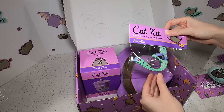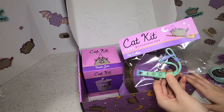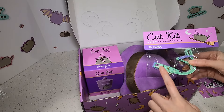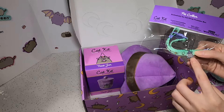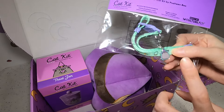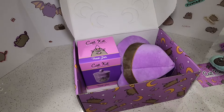Next we've got a pet collar. We haven't gotten this in a while, but we used to get these with every box, so I wonder why they brought it back. But this one's really cute too. It's got little charms on here, like little books, candle, moon. The part that I like the most is this little charm of a little Pusheen sitting on here. That is adorable. But I already have so many for my cat, so I won't open this until I've used the other ones, but this one's very cute, very on theme with Halloween.